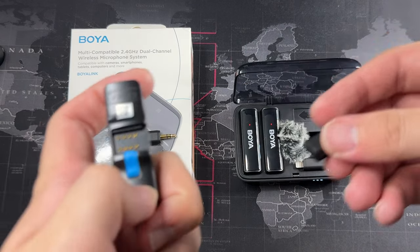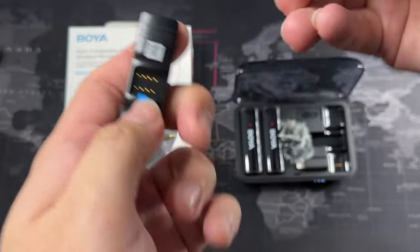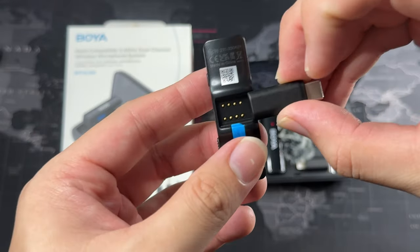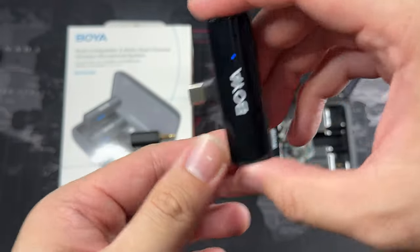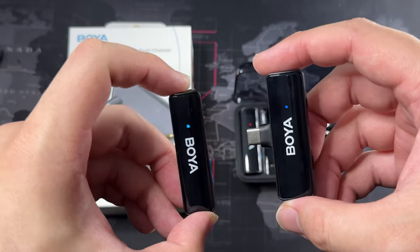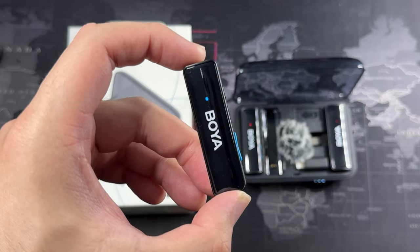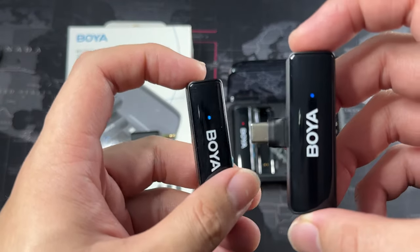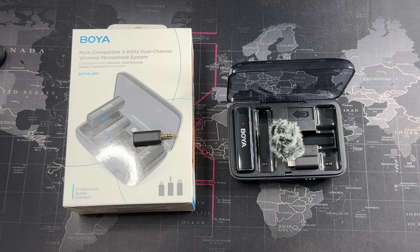I've switched to the USB-C connector and the tabs are pulled up — they are charging now. Let me take out one of the transmitters. You can see they instantly pair and they both show blue. If I put one back in, it starts searching. Now we are on the other transmitter. So I'm going to plug this into my iPhone 15 Pro. Right now you are hearing audio from the iPhone — let me plug this in and we'll try to hear the difference.